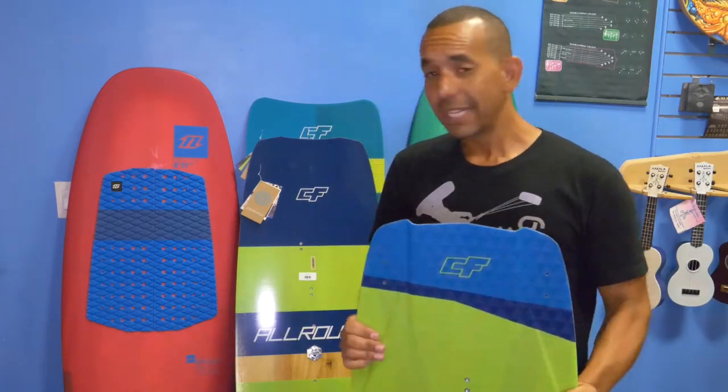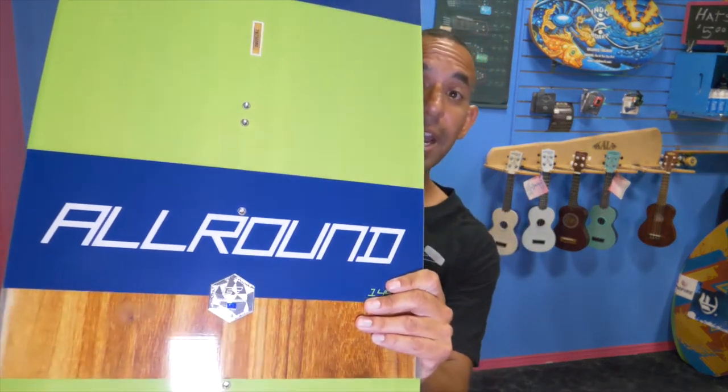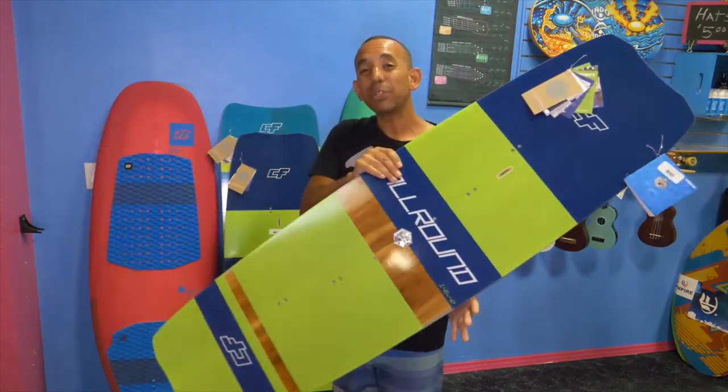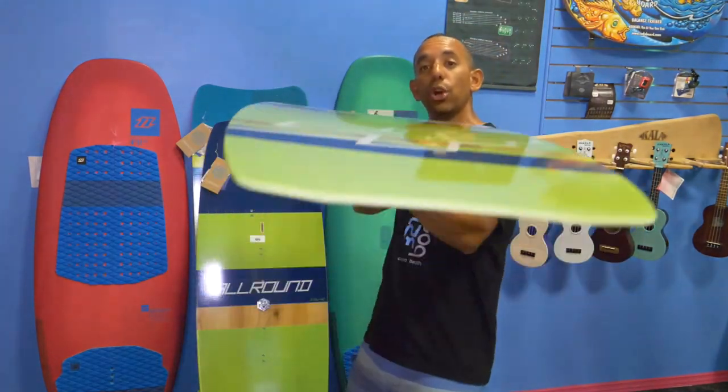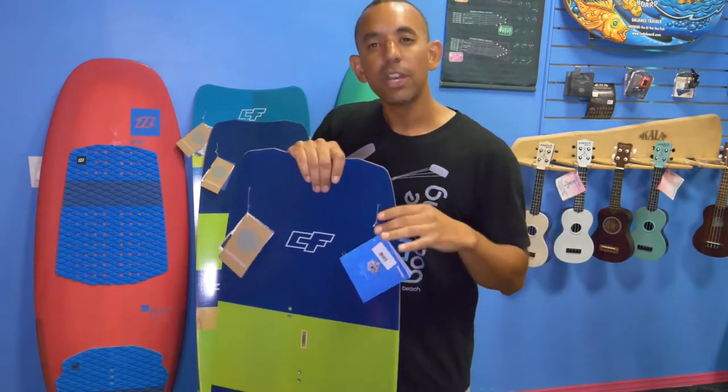Now if performance isn't your thing — maybe you're saying, Roman, I don't really need all that performance, I just want a board that's gonna treat me right all the time — that's where you get an all-around type of board. They actually call it an all-around. The difference from the performance board is pretty simple: it's gonna have a little less rocker, so it's a little flatter. That enables you to use a smaller size or the same size and have a little bit better low end, so you can go in lighter winds. It's also gonna have very little to no concave. You can bring it in waves, chop, or flat water — it's gonna do everything for you, just about all the time. It's not gonna sacrifice ride control or comfort for performance.